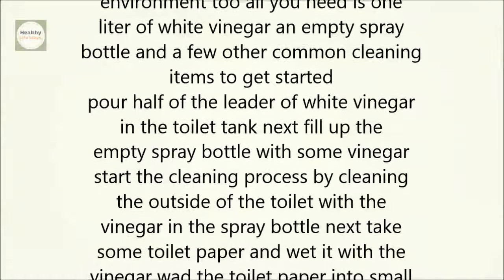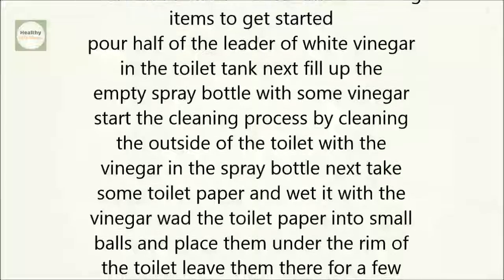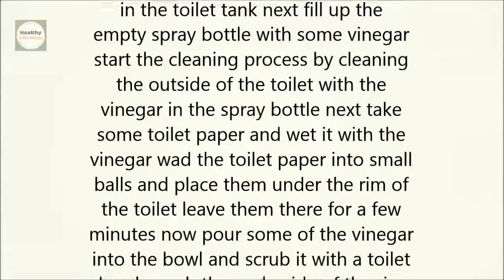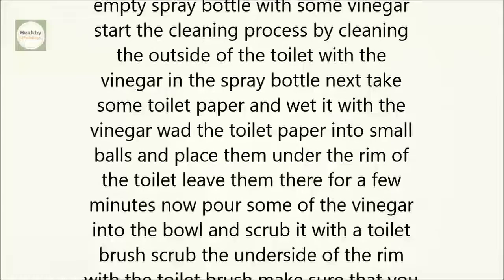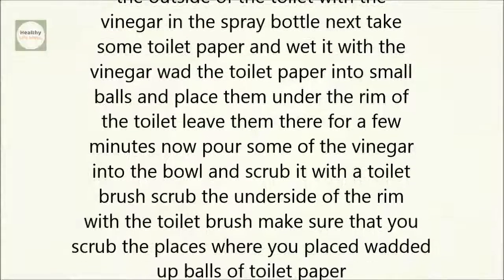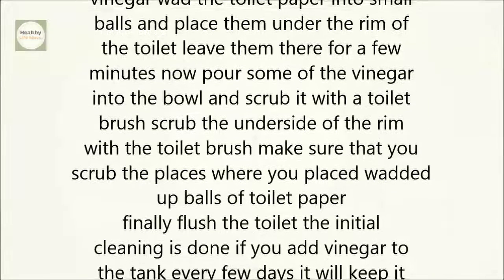To get started, pour half of the liter of white vinegar into the toilet tank. Next, fill up the empty spray bottle with some vinegar. Start the cleaning process by cleaning the outside of the toilet with the vinegar in the spray bottle. Then take some toilet paper, wet it with vinegar, wad it into small balls, and place them under the rim of the toilet. Leave them there for a few minutes.